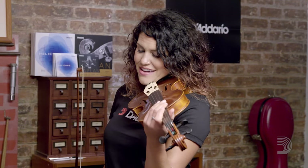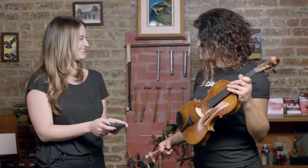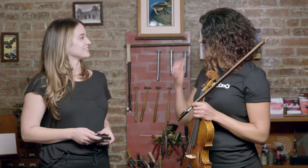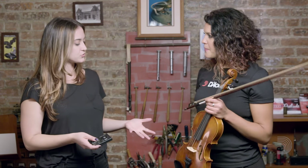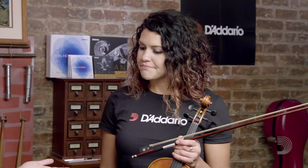There we are — that sounds much better. It's very important to keep checking it multiple times. Now that our A is tuned, we repeat that process for the other strings. All four strings can be tuned this way.